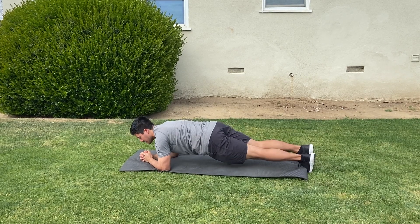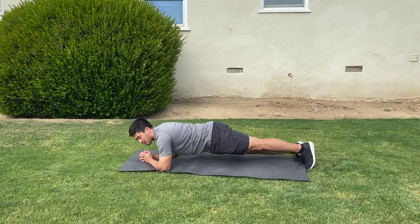Next, we're going to do hip taps. So right here, hip tap on the ground.